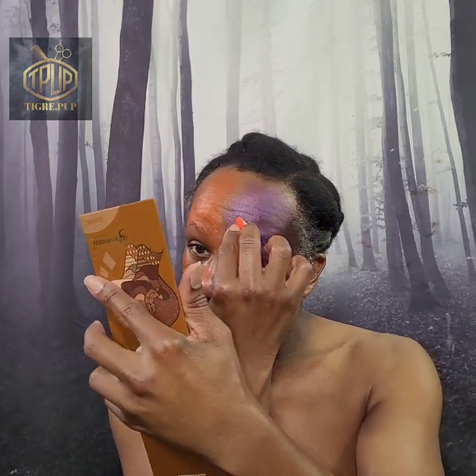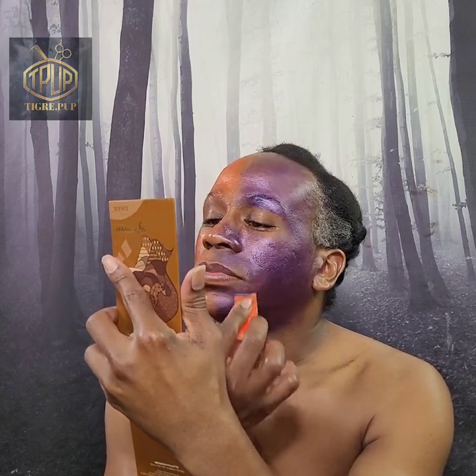As I'm applying this product, I think this would probably be a pretty good topper — you would use a regular base color, powder it, and use this on top. Maybe that's how this is supposed to work. It's not giving me very much coverage and it has glittery stuff in it.